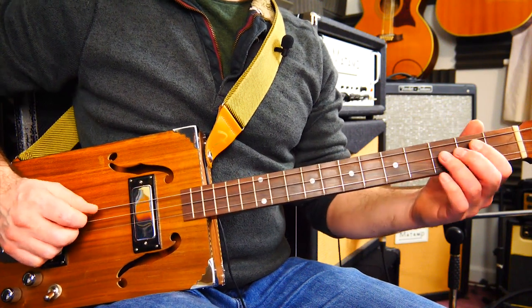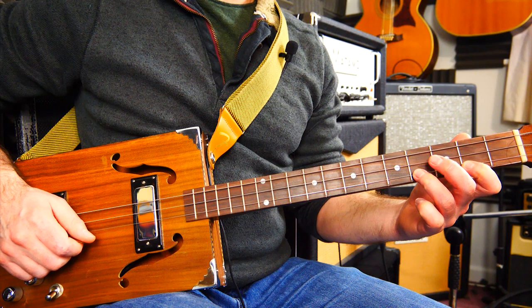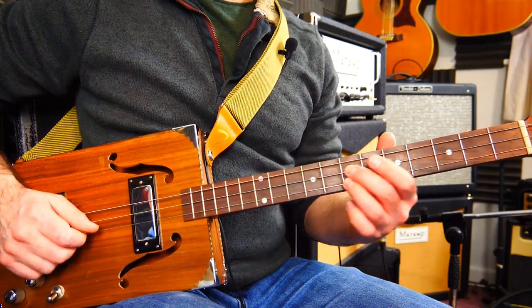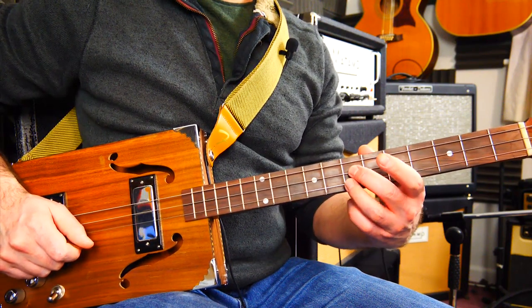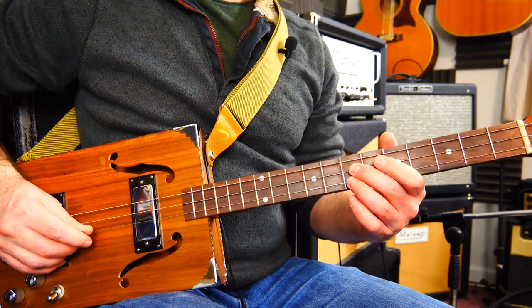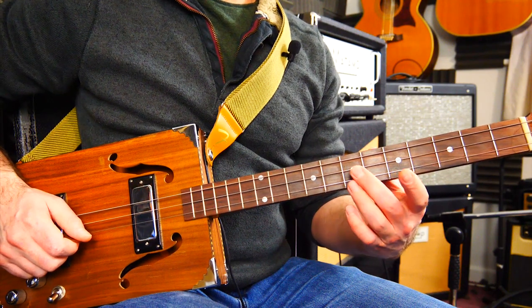I'm going to slide in with my third finger to fret four on the middle string, and then play two, four on the top string. Then I want to get right up to seven. You could bar it - I find it better to control it if I use two fingers. So fret seven, fret seven on the high and the middle D. Slide, four, two, four - slide with both of those.